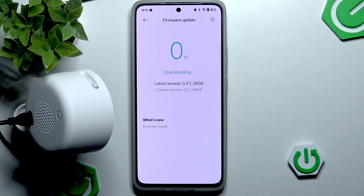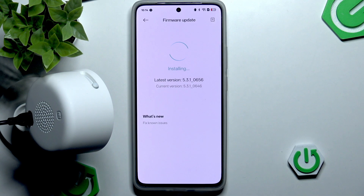Depending on the update, it might take a very short or very long amount of time, and it also depends on your Wi-Fi strength. For me it's fairly slow at first but then it speeds up. Now it's finished and after a moment we should see that our current version matches the latest version.